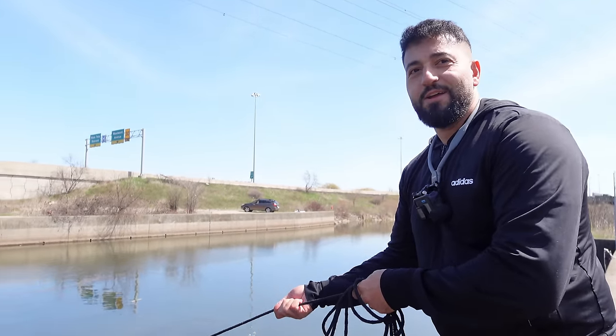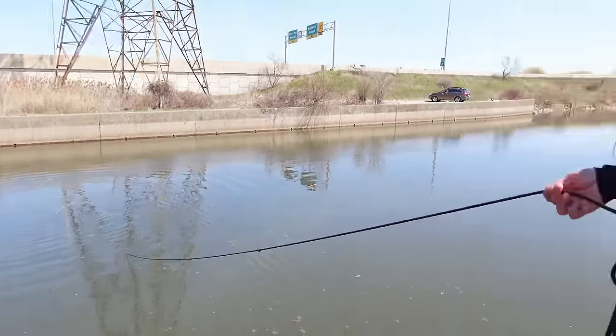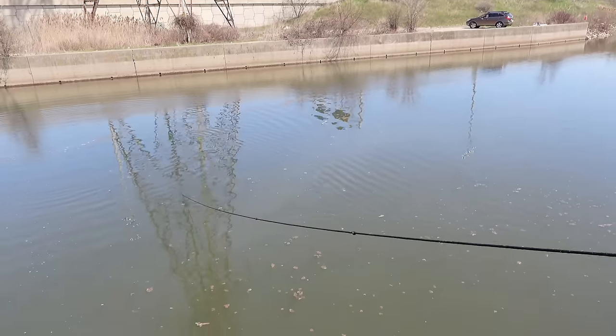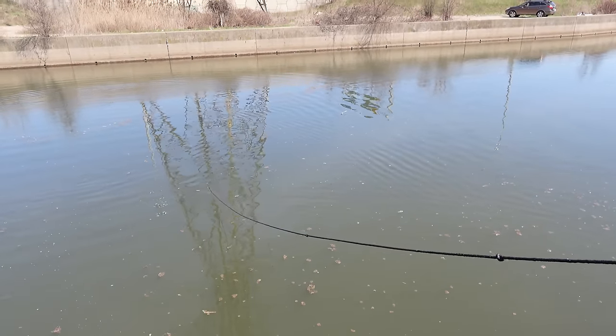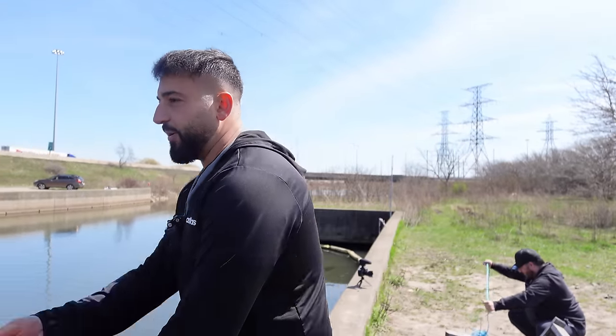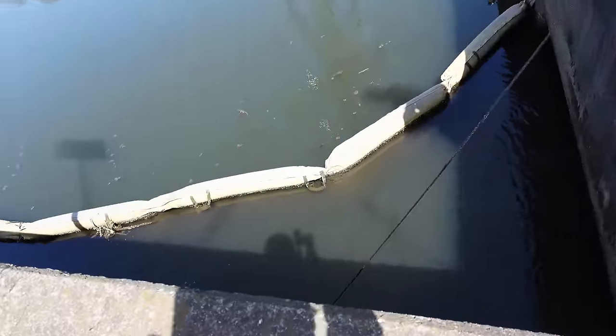You feel that tug? Either I'm caught on something or I got something metallic. I'm literally dragging it — I feel something. The thing is, if the thing is too heavy, it's going to let go. But what could be that heavy? Big pieces of pipe — look, there's piping here. I've got something here, I can see it bubbling. Look at the water, how it's bubbling. I think I'm pulling something up — I'm definitely pulling something up.